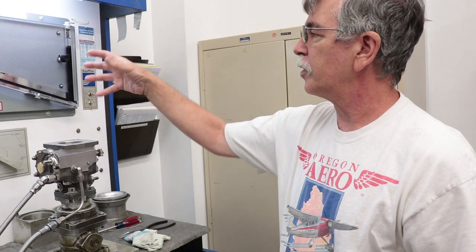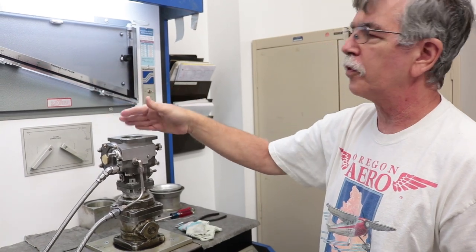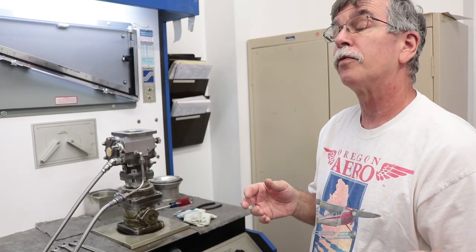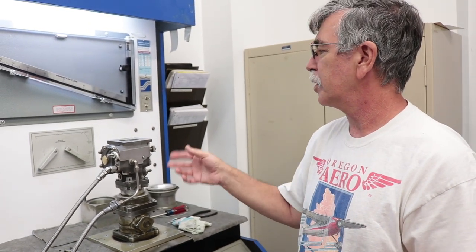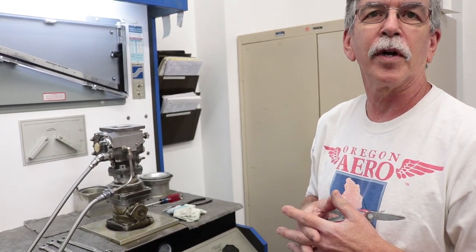We have a flow bench that puts fuel into the fuel control and this device pulls air through it like the engine would. We measure the amount of air going through it and then measure the fuel flow output to make sure the unit flows the correct amount of fuel for the right amount of air. That's how we calibrate, overhaul, and verify every new part — it runs on this bench to confirm the whole thing is working correctly as a unit.